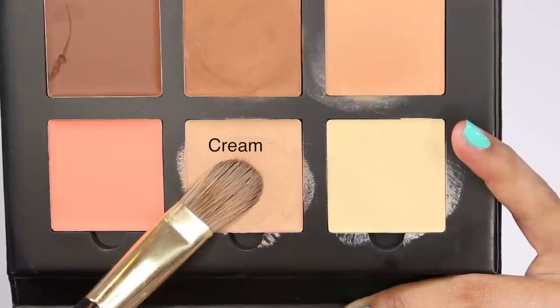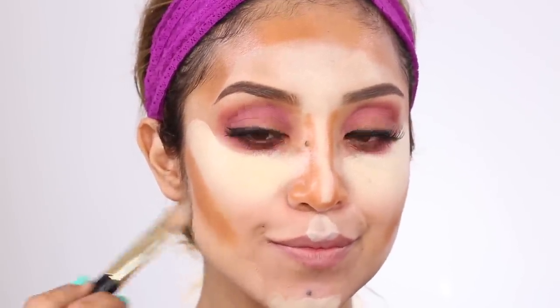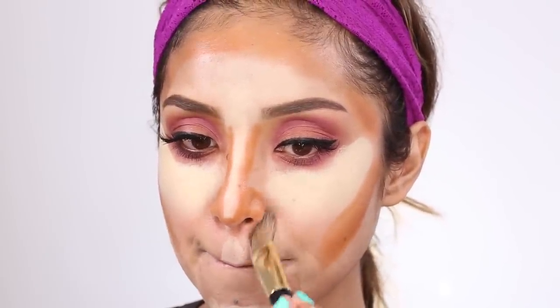Then I'm taking the color Cream, which is going to work as my foundation color. It's typically applied to the lower cheekbones and around the bottom part of my bottom lip — just to cover the rest of my face and provide a little bit of coverage in those areas.